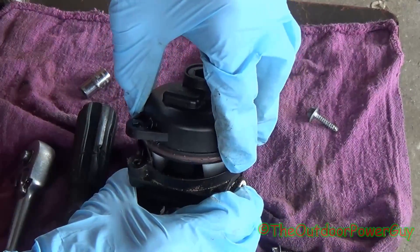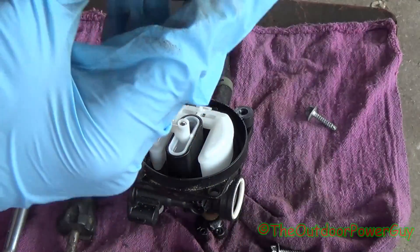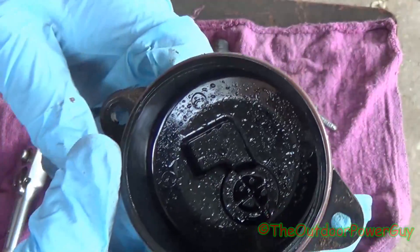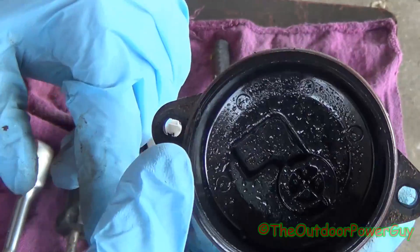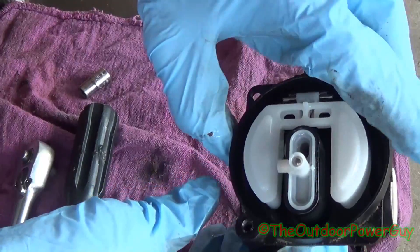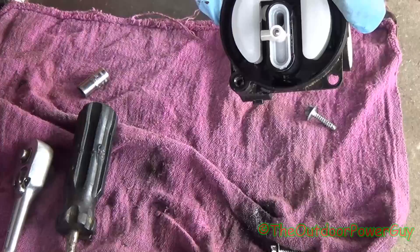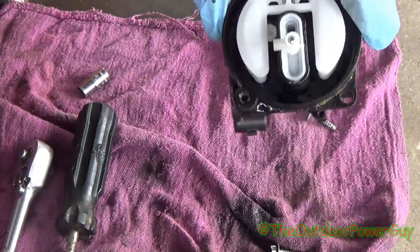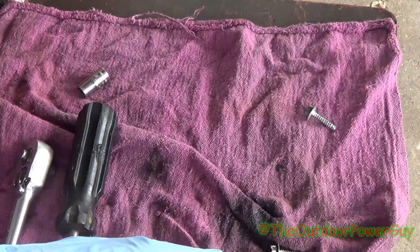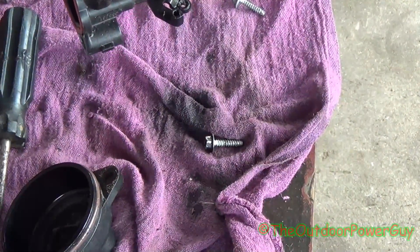Now you can wiggle it and finagle it. This one here is full of water — and I'll tell you if you have water in the gas, just look at the float bowl. See all those bubbles? That's water. And you can see down in the float bowl what's running out right there — that's water. Gas would evaporate; that's water.